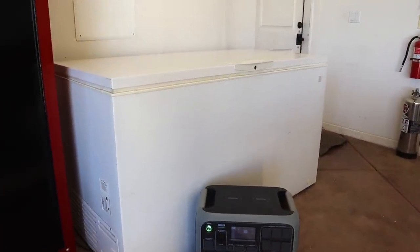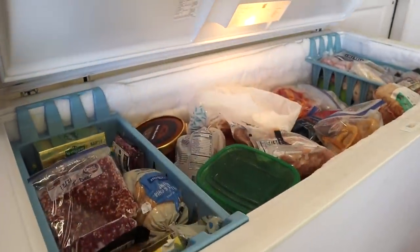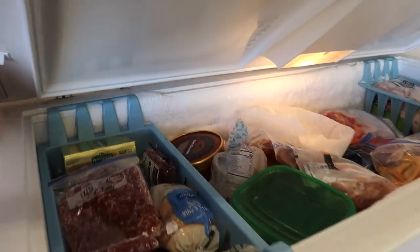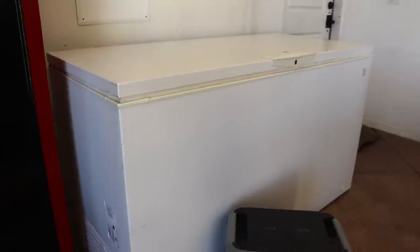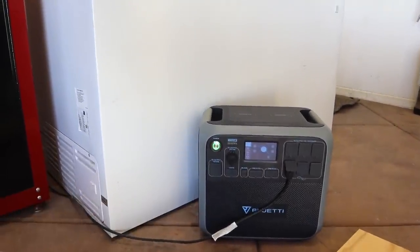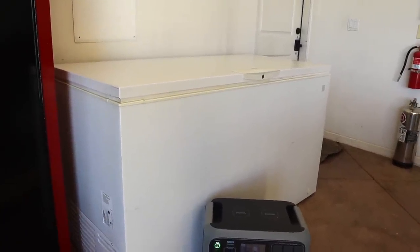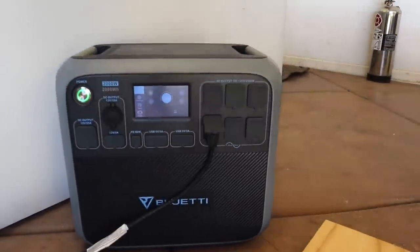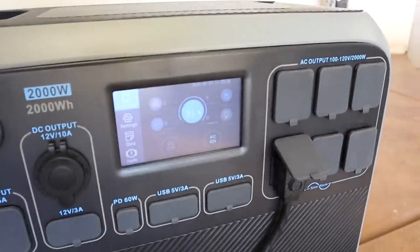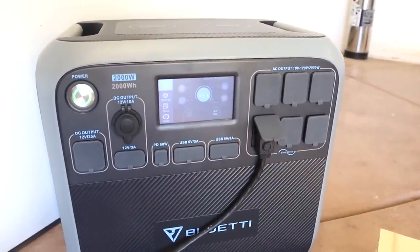Now we're out in the garage where my chest freezer is located. This is where we store quite a bit of extra food — butcher box stuff, game meats, and even a little ice cream — so obviously this is pretty important. I'd plug this power station in here first because a chest freezer is a little more efficient than a refrigerator. I plugged it in at 91 percent and I'll come back in two, three, or four hours to see how it's doing.